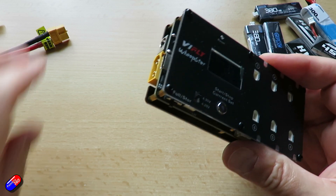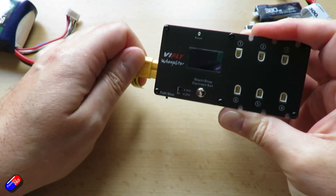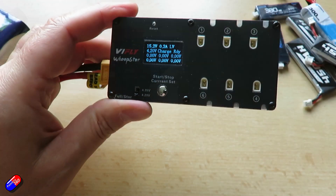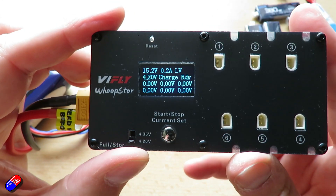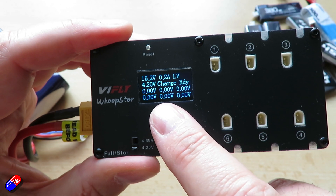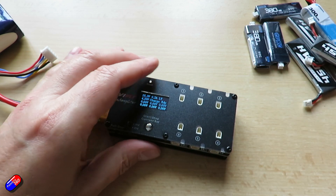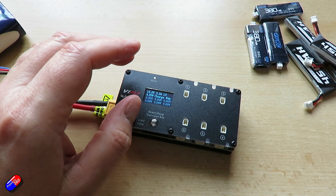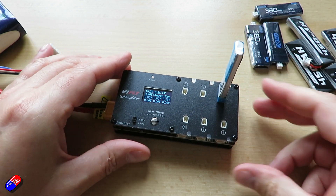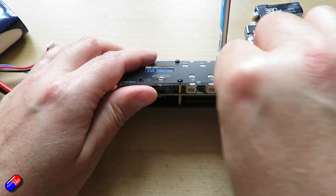In terms of using it, it's really simple. We just select the voltage that we want — let's put it on 4.2 because I'm not sure what all these batteries are — then we'll plug it in. There's a little screen; let's take the plastic off. The rolling effect is just the shutter from the camera. The screen shows you the input voltage, the charge current, what you've got it set at, and the actual voltages for all of the cells. Now let's find the different connectors, plug one in there, and stick another one in one of the other ports.